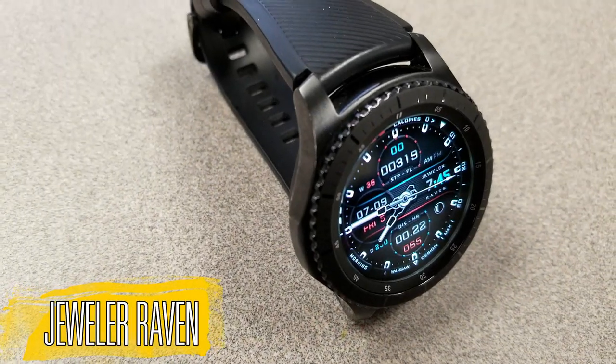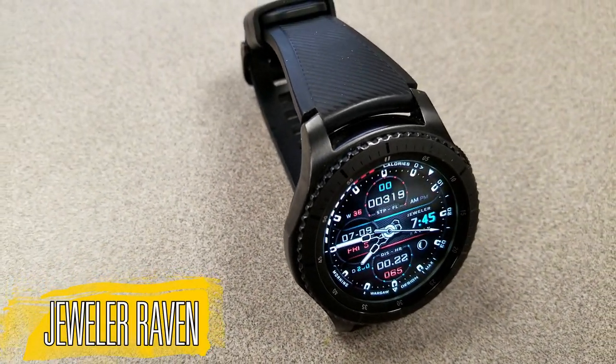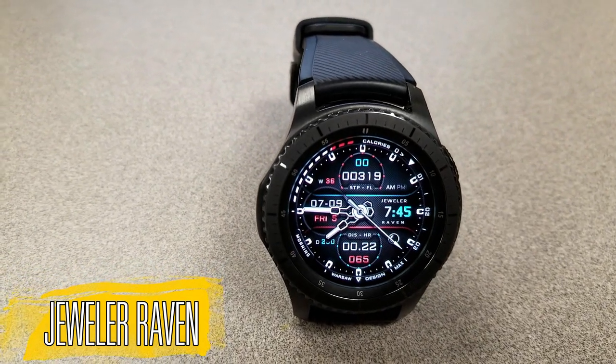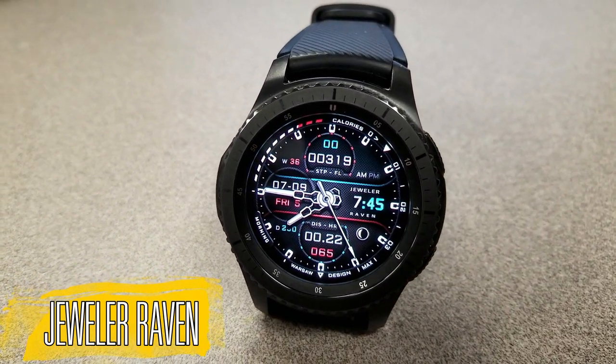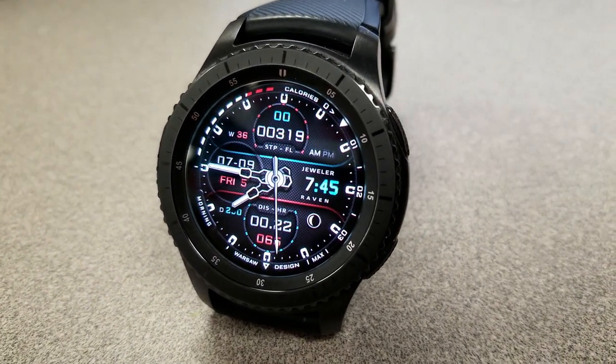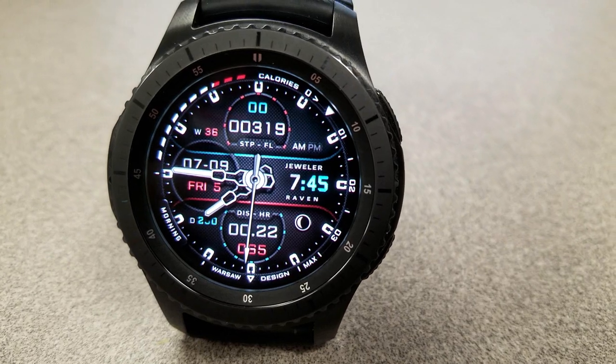Here is the newest face in this collection and this one is called Raven. This is yet another powerhouse of a watch face as it comes preloaded with — are you ready for this — 12 million theme combinations, which is really mind blowing in itself.